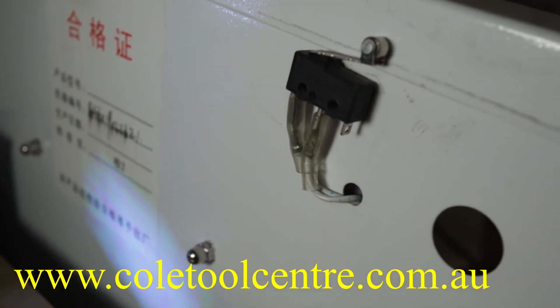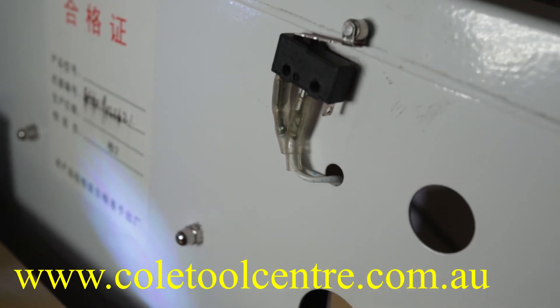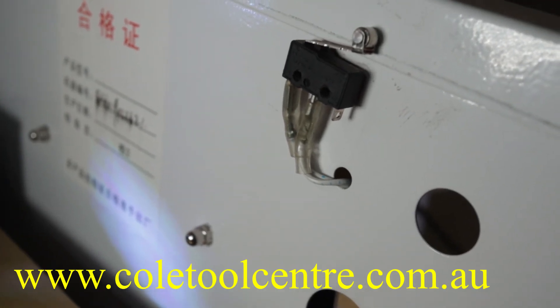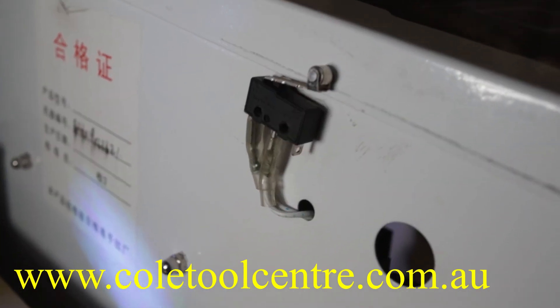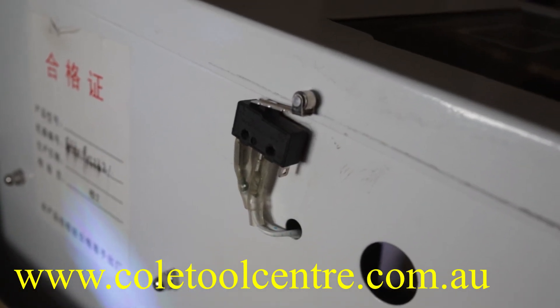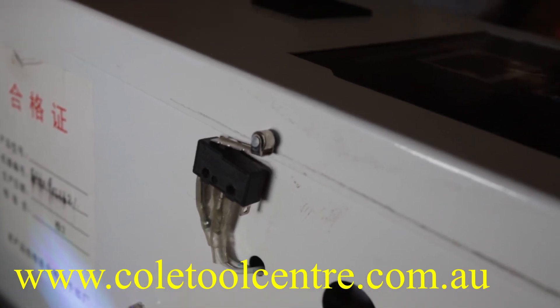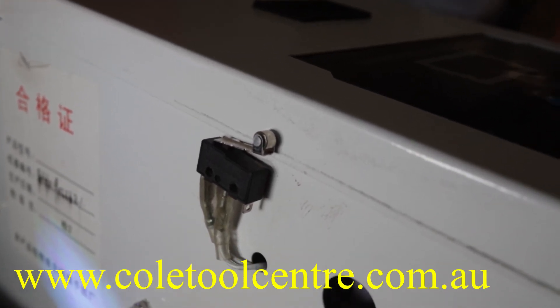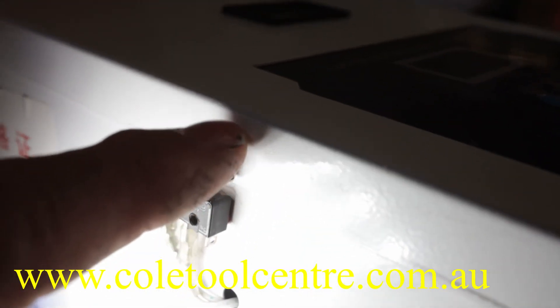On the lid switch, make sure the circuit is complete between the two wires when the lid is closed and open when the lid is up. If closing the lid does not complete the circuit, you may need to adjust this switch — you can move it up and down slightly so that the lid physically activates the switch, toggling it on and off correctly.